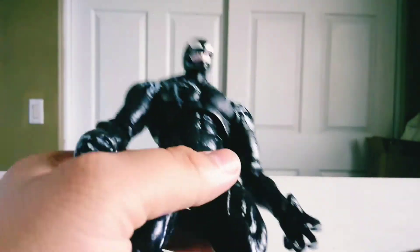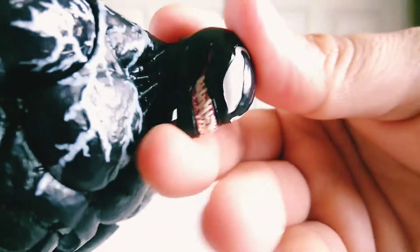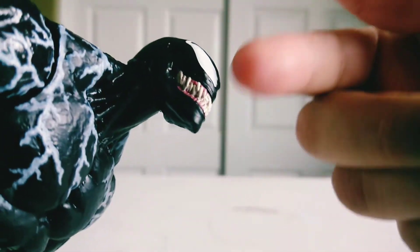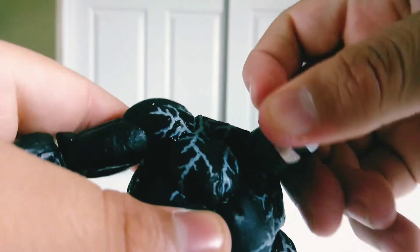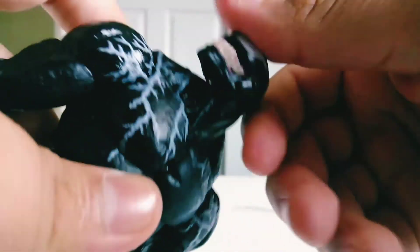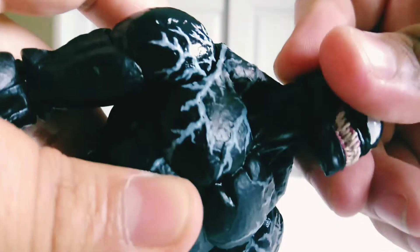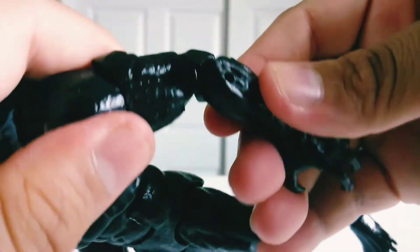Now let's get into the articulation — this is what I mean by saying this is the most articulated figure. The head can go all the way up, all the way down, turn side to side — it's a ball joint with a full range of different points of articulation. The arms can rotate as well as swing outward. The biceps can rotate as well. He has double-jointed elbows — double-jointed elbows!